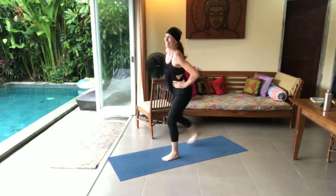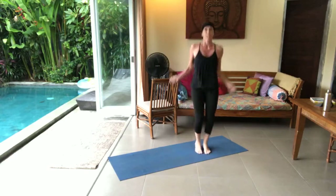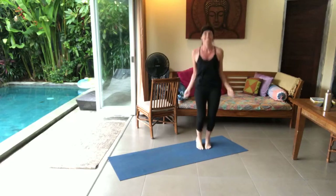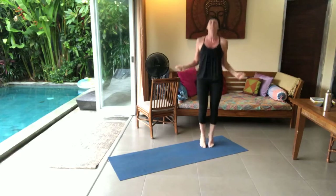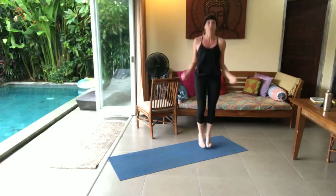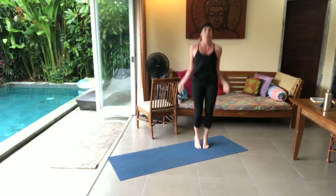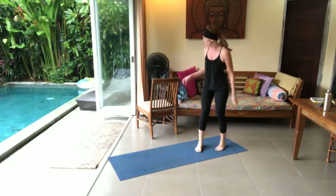I lost my count. You girls can practice your math — count for me! Counting through to 20... really keep those glutes flexed. 17, 18, 19, 20. Continuing through to 40. And 40!